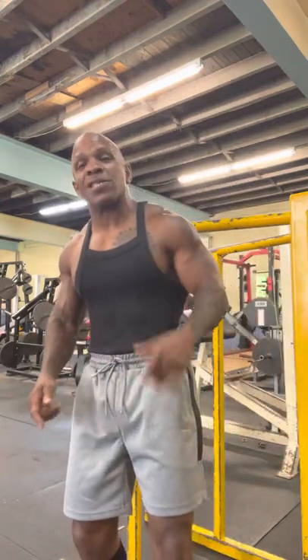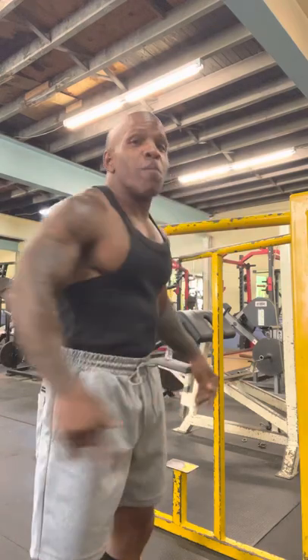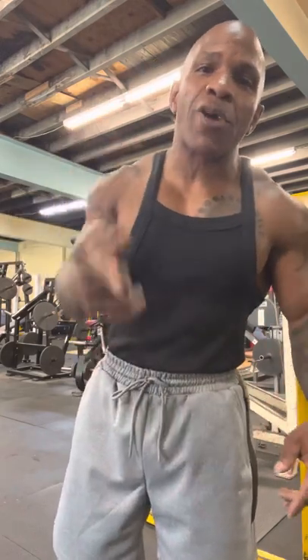Problem Child Fitness. What's up? This is Ilyaz, and this is Problem Child Fitness. Today we're going to mess with this dip bar. I'm going to show you how to do a proper dip — how to lean forward slightly and do some good dips. I'm going to show you how to do a dip the proper way.